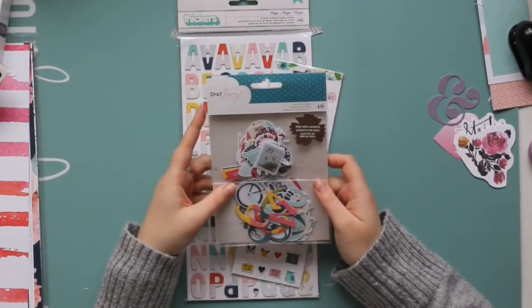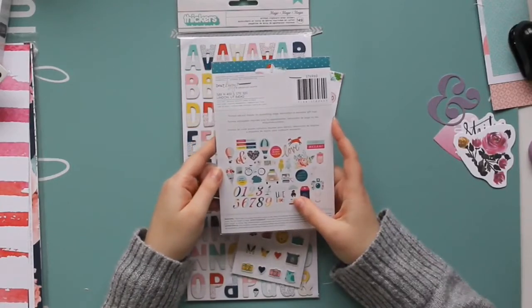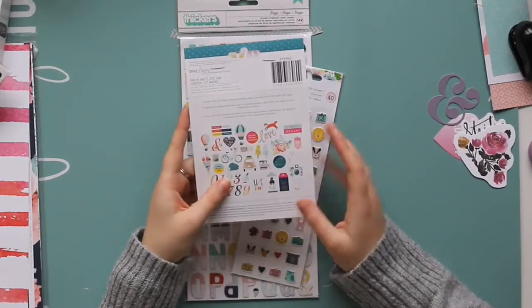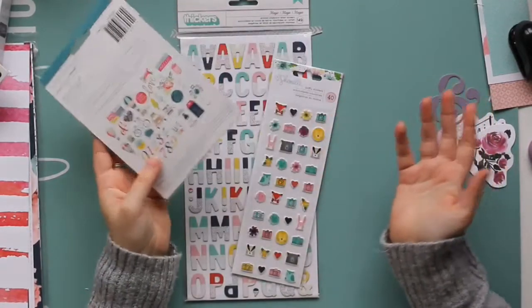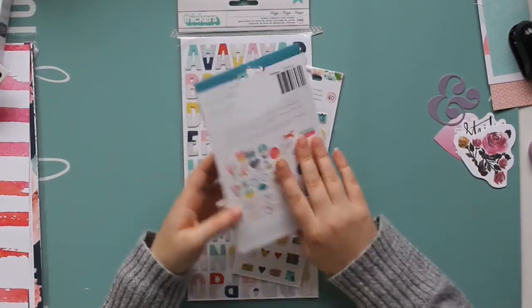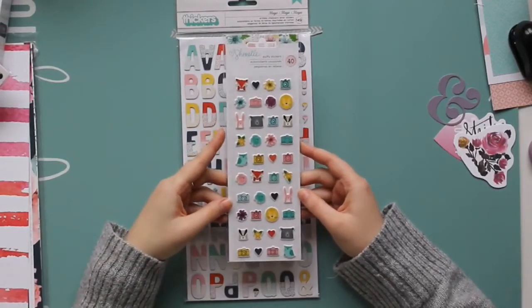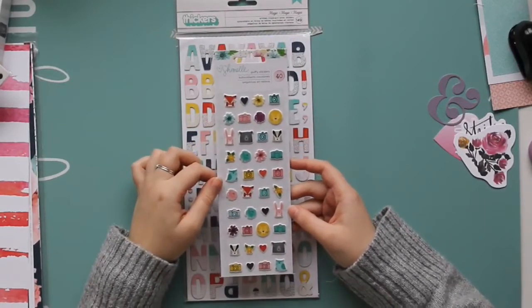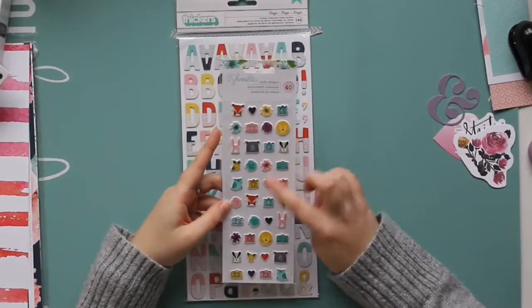Then we have the ephemera from the Dear Lizzie Lovely Day collection — there's rose gold in this as well, there's tags, little budgies, bicycle, flowers, little phrases and motifs. I love these bunnies — I'm so excited about the bunnies because I have rabbits, so those will definitely get used. I love the cameras as well. Then we have the puffy stickers from Shamel Little by Little — I loved these because I take my dogs to the woods all the time so I thought I could use these little woodland creatures on pictures of those, although the lion and the bear might be pushing it a little bit. I love the puffy cameras and flowers too.